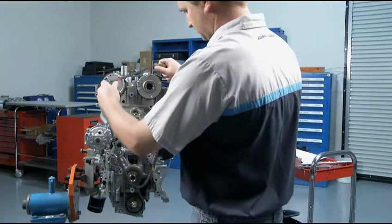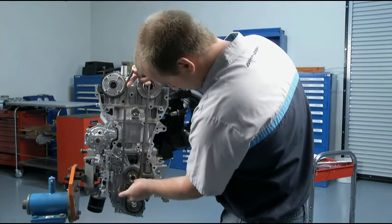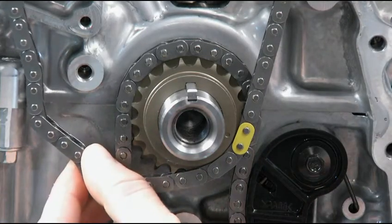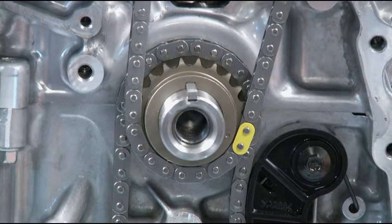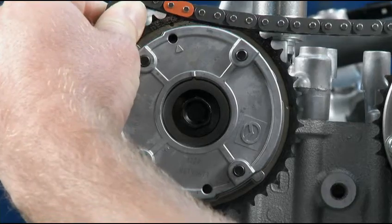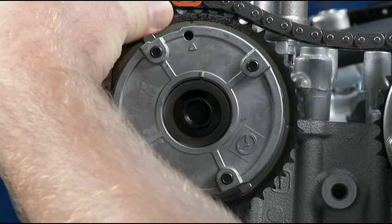Now, install the new timing chain. It's best to start the installation on the bottom with the crankshaft. Just make sure the key stays pointing straight up. Place the timing chain on the crank with the yellow link lined up with the mark on the crankshaft sprocket. Then position the two orange links on each mark of the cam sprockets.